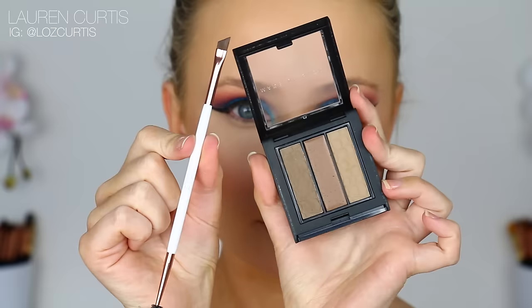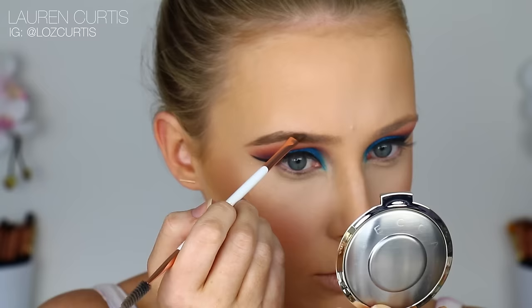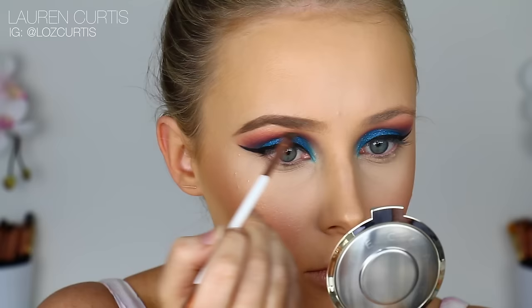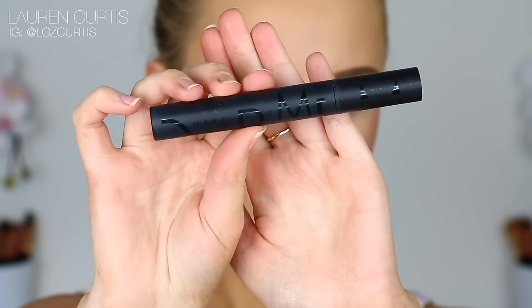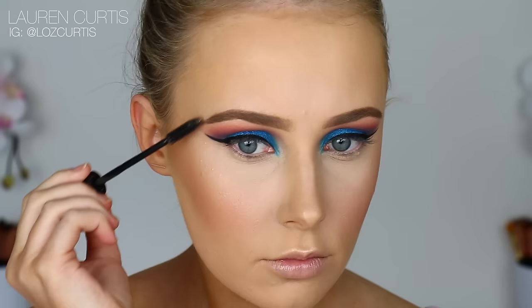Using the Makeup Store Premium Tri-Brow with this Dose of Colors brush, I'm going to fill in my eyebrows. This is just standard — I don't really need to explain because I've done this a zillion times before. But if you would like to see a more in-depth tutorial, just let me know. To set these babies in place, I'm going to use the Makeup Store Clear Brow Gel.